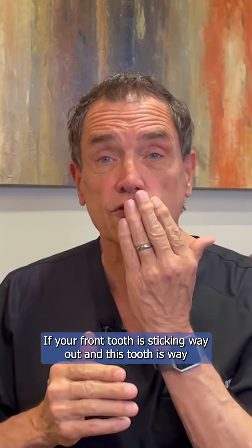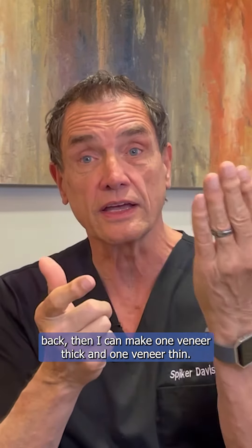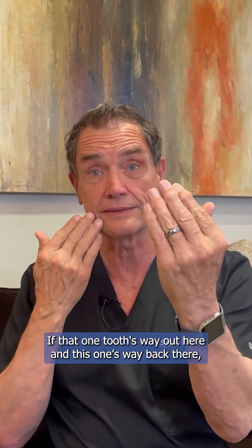Let me give you an example. If your front tooth is sticking way out and another tooth is way back, I can make one veneer thick and one veneer thin, and now they look straight. Obviously, I have limits — if one tooth is way out here and the other is way back there, we're in trouble.